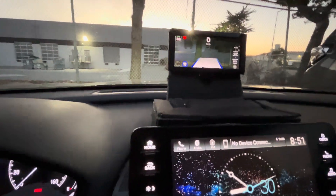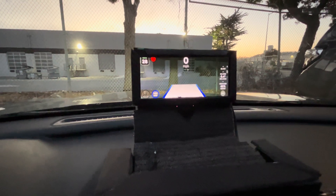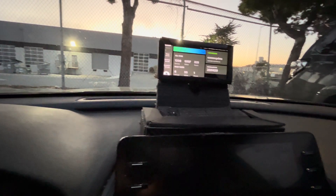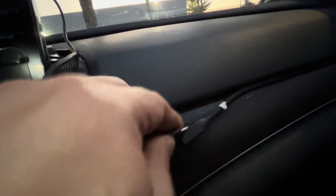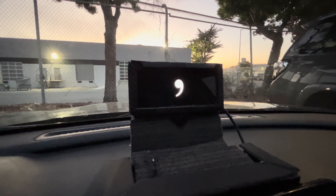Right now my engine is running, so ignition is on — that's why I have the on-road. Now what I'm gonna do is flip this extension cable, so I'm gonna lose power. It's okay — my Comma device has a capacitor. So I'm flipping it and it's restarting.